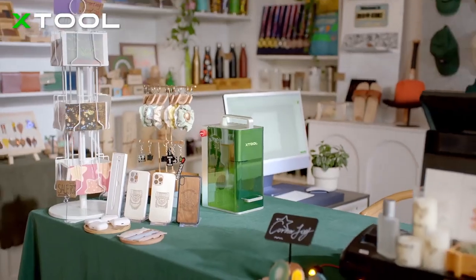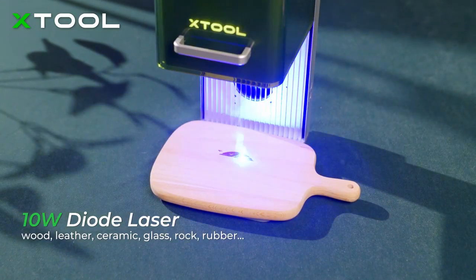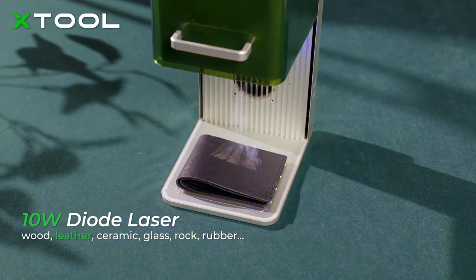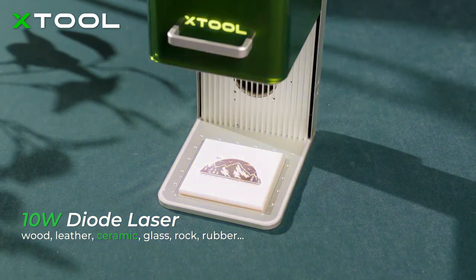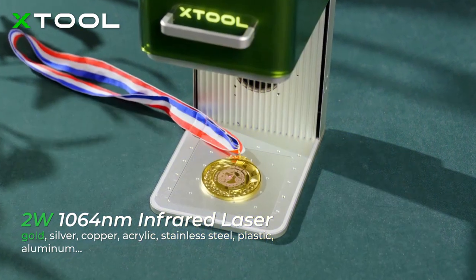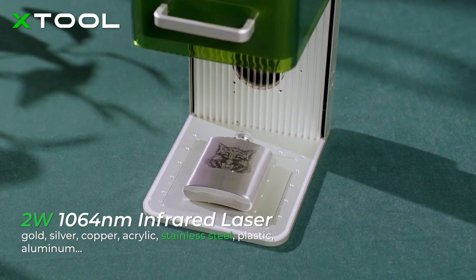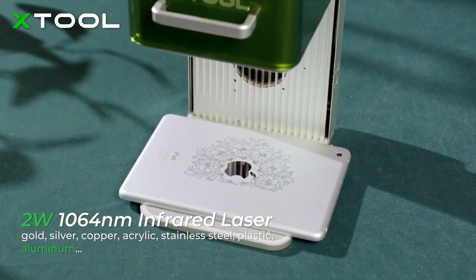It achieves higher accuracy by combining the diode and infrared laser. X-TOOL F1 can engrave more materials. You can use a 10-watt diode laser to engrave on wood, leather, ceramic, glass, rock, and rubber, and use a 2-watt infrared laser on gold, silver, copper, acrylic, stainless steel, plastic, and aluminum.